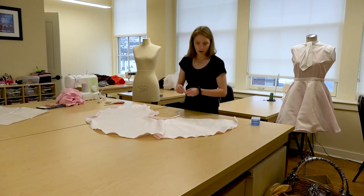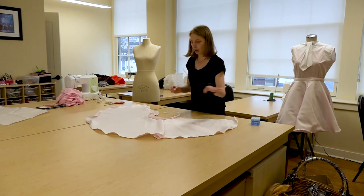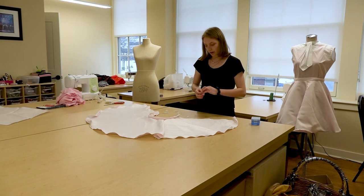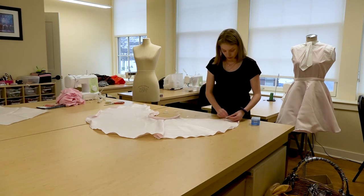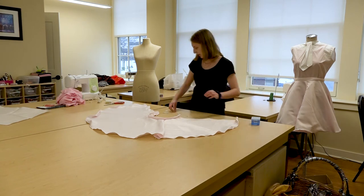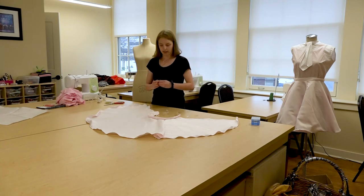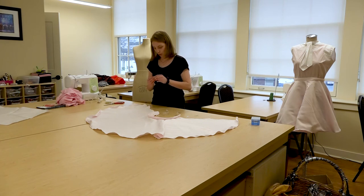Another thing you can do to make it look more worn out is to not even do the hem at all at the beginning — you can skip that step and that makes the fabric wear away quicker, which makes it look more worn out and used. For example, the poor carolers in A Christmas Carol might have costumes with unfinished hems because they're supposed to look more worn and worked.